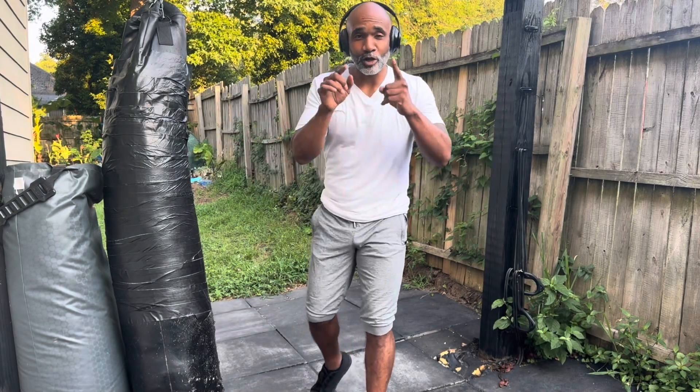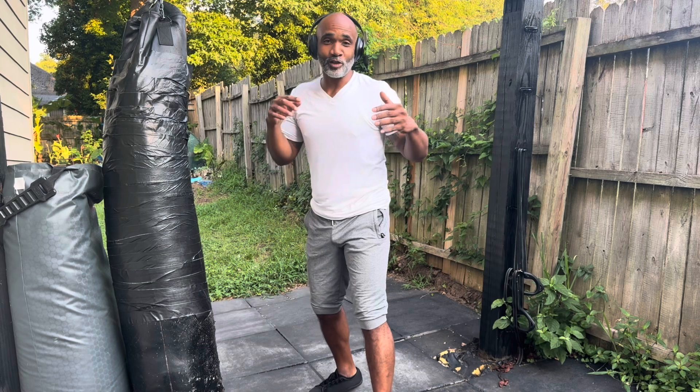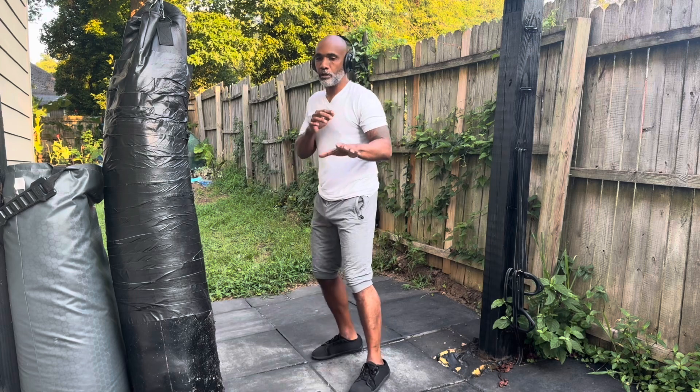Hey, what's going on guys. I want to talk to you, show you, and teach you how to do this really powerful kick called the spinning hook kick.